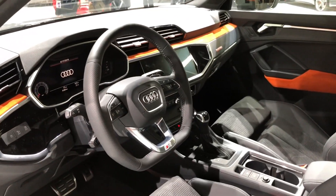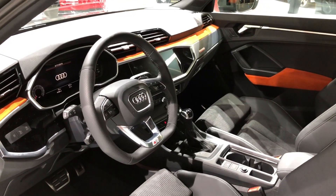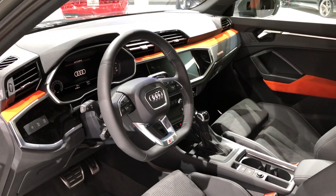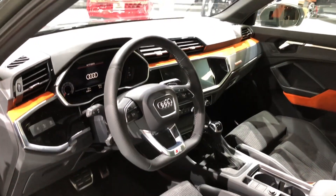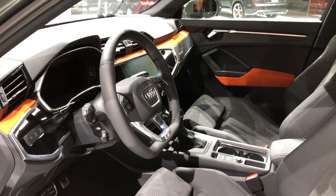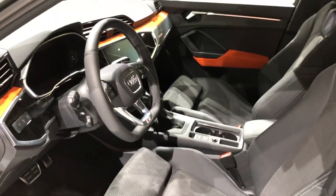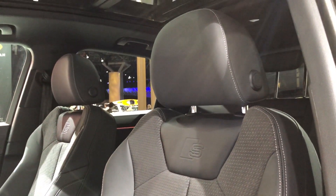Upon first opening the interior, if you're comparing it to the last gen Q3, it could not be more different. Everything just looks nicer — the old Q3 is dating back almost 10 years at this point, so it better be a big change, and it definitely is. You'll notice a lot of similarities between the all-new Audi design language that you would see in the A7, A8, and the A6, as well as the Q8. That definitely carries over to the new Q3 and it definitely helps make it feel very premium inside.